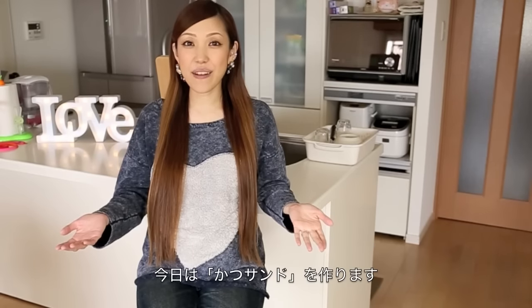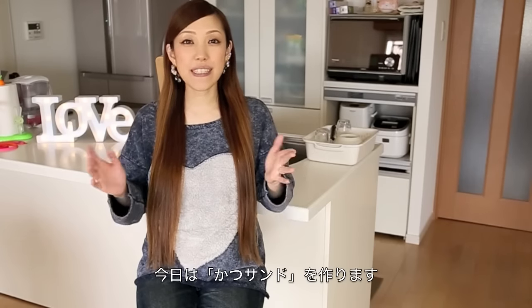Hi everyone! Welcome to Create, Eat Happy! This is Ochi-Keron. Today I wanted to show you how to make katsu-san.